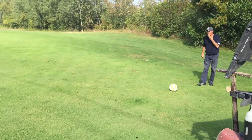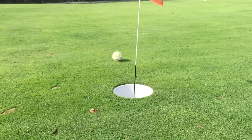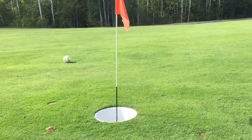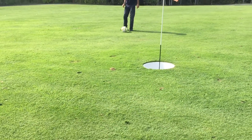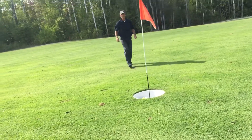Uphill putt. Okay Steve, you got this. It plays the break and it doesn't take it. But can he make this coming back down the hill? Folks, this is where they separate the boys from the men. He's kind of got it right in the hole. Very good.